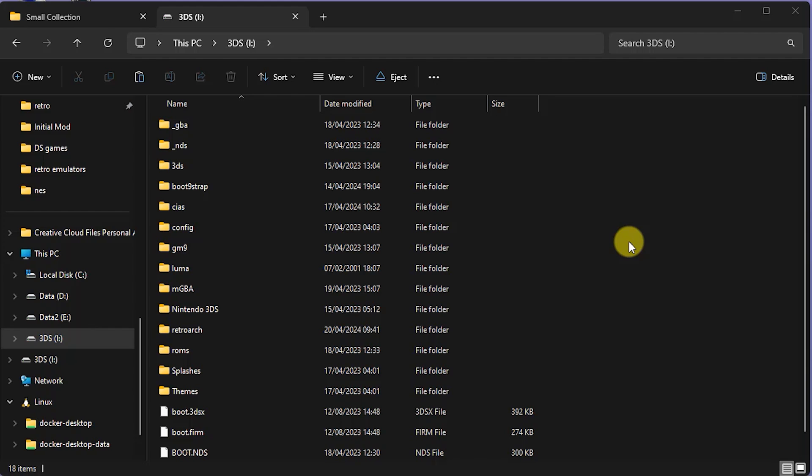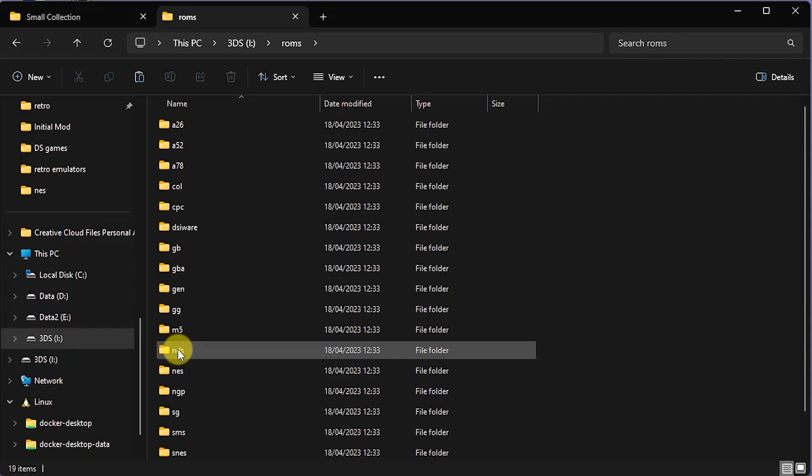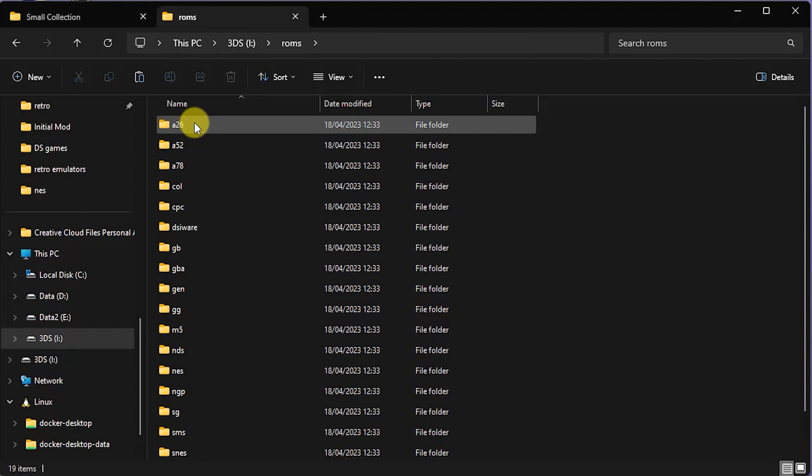Make sure that you install Twilight Menu and then pop the SD card back inside your PC. Open up your SD card and you should find a few folders added by it. One of those is the ROMs folder. If we have a look inside that, you'll see that it's created a subfolder for each of the systems that it's going to emulate. And if you mouse over them, on Windows at least, you'll find that it does have a file inside there which tells you which systems to place in each folder.